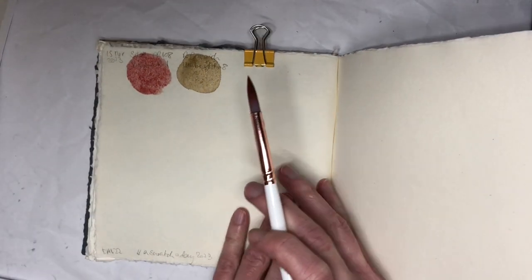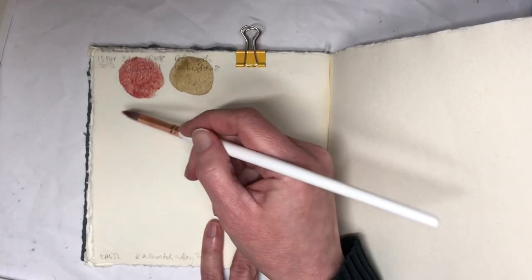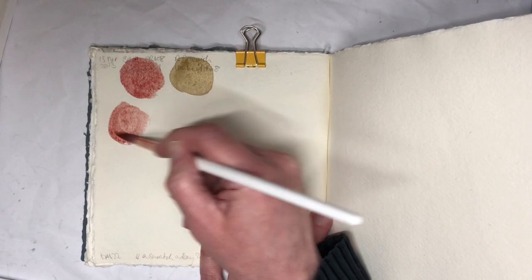Hello everybody! Welcome to day 22. It's a good thing I always write this down because I never remember. Today we're swatching — I'm swatching. If you're not swatching, I'm swatching.